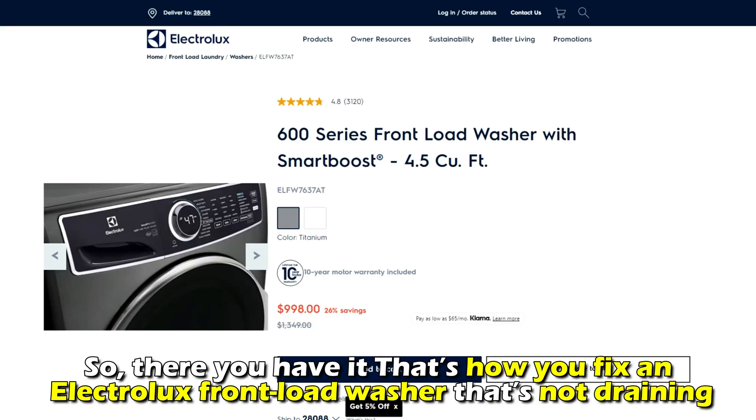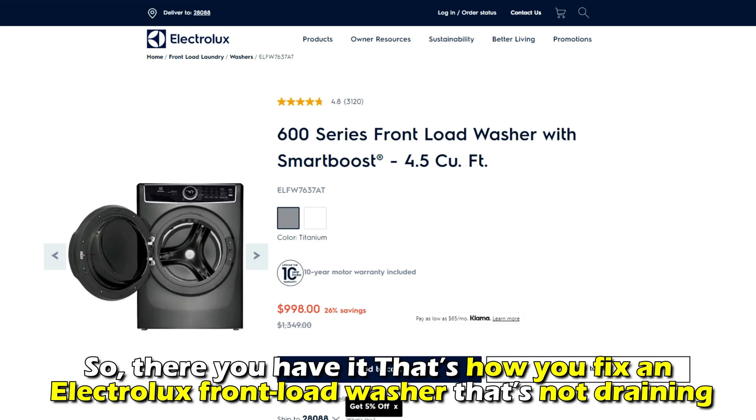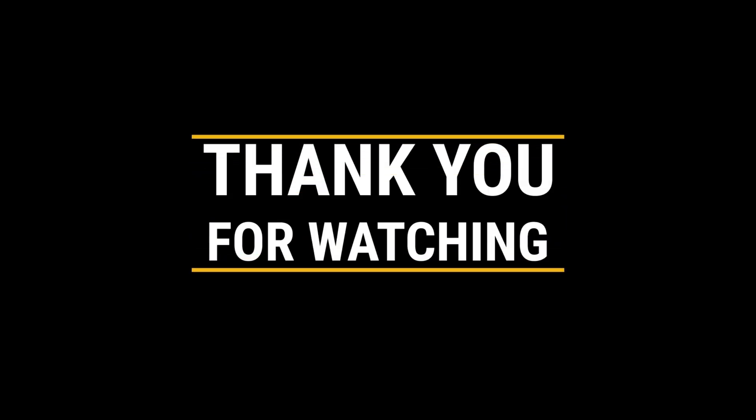So, there you have it. That's how you fix an Electrolux front-load washer that's not draining. Thanks for watching. Till next time.